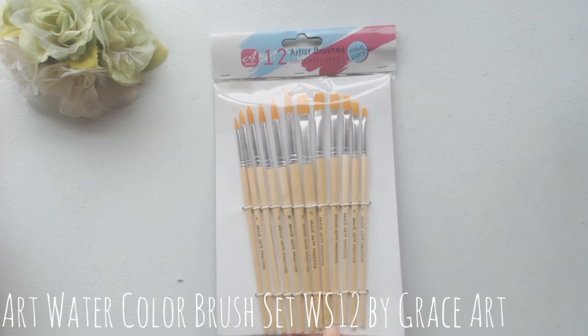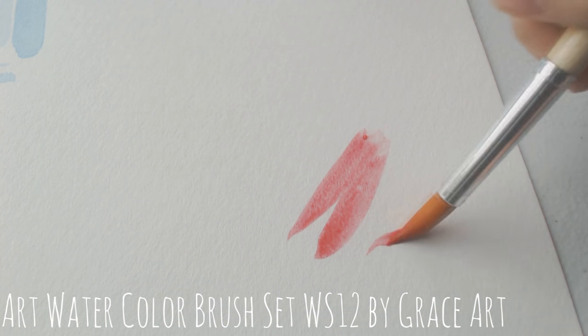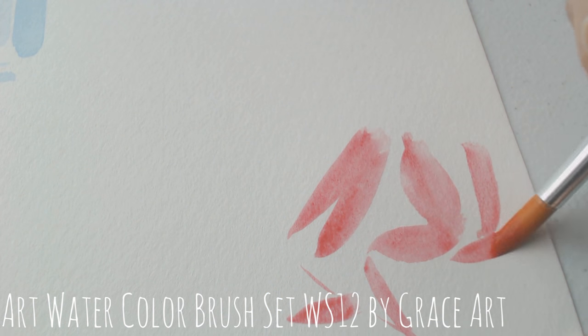Next, I got some really cheap brushes from Amazon because I wanted to know what they would be like compared to my Daiso brushes. It's a six-piece set from Grace Art and has six rounds and six flats.